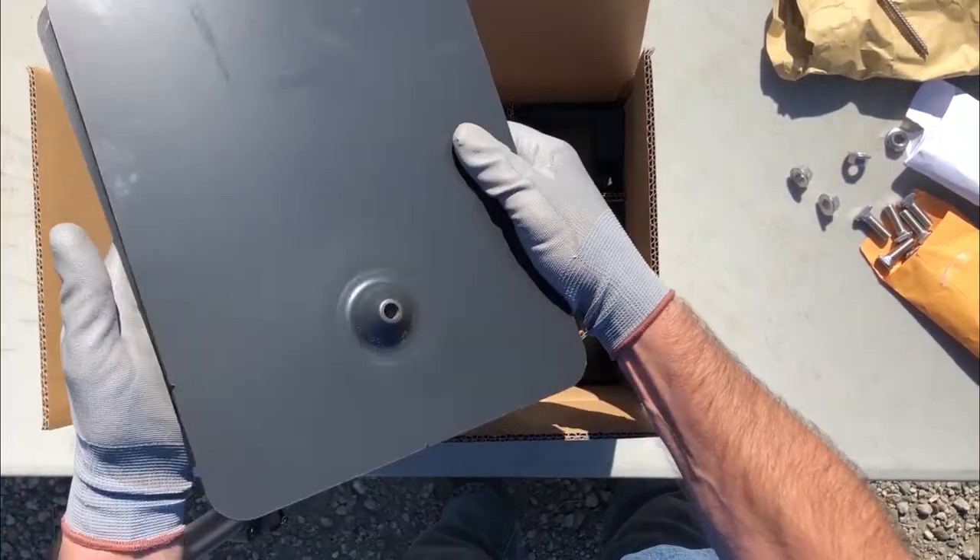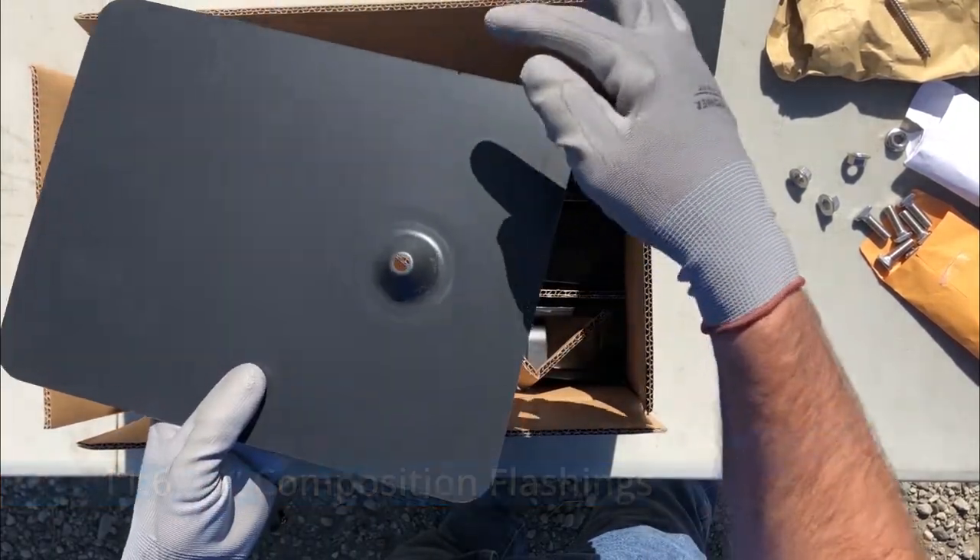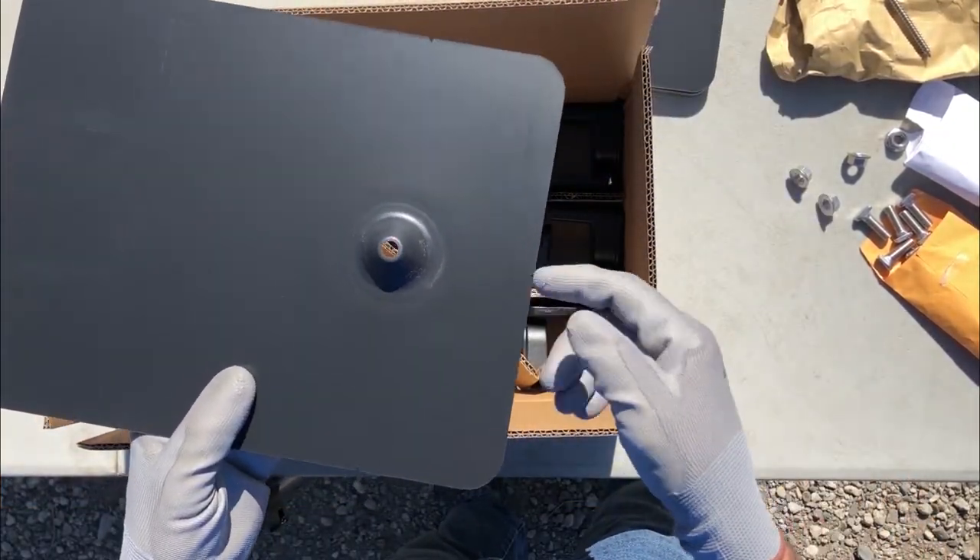Next is a stack of composition flashings with alignment notches, which make it easy to slide your flashing into the proper location under shingle courses.